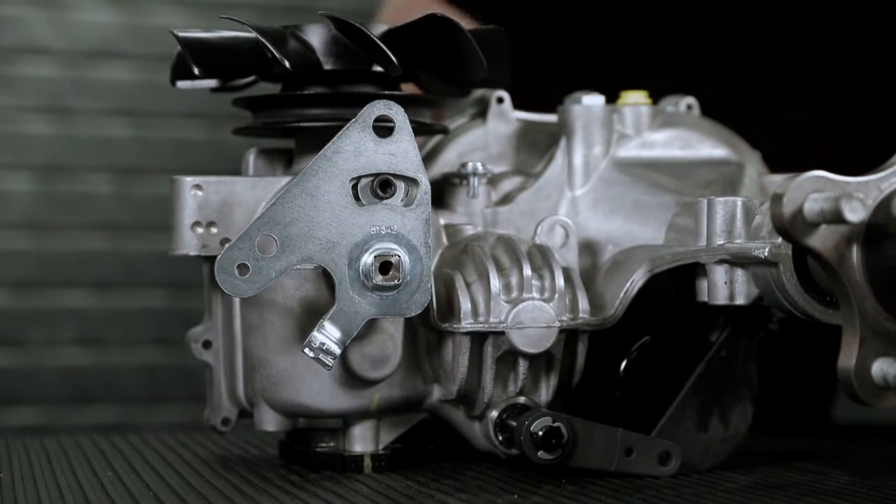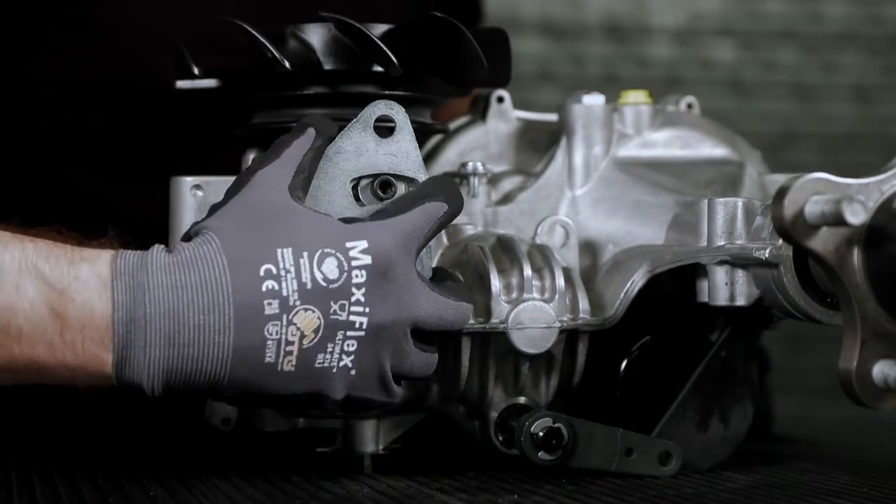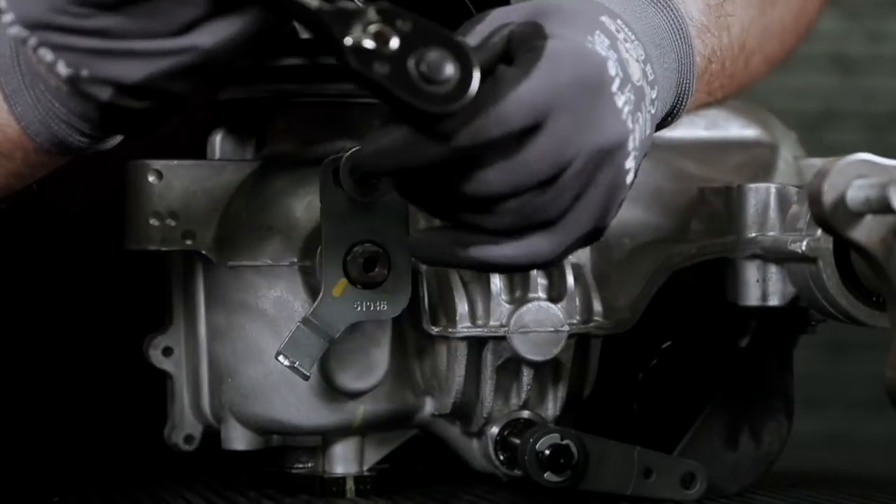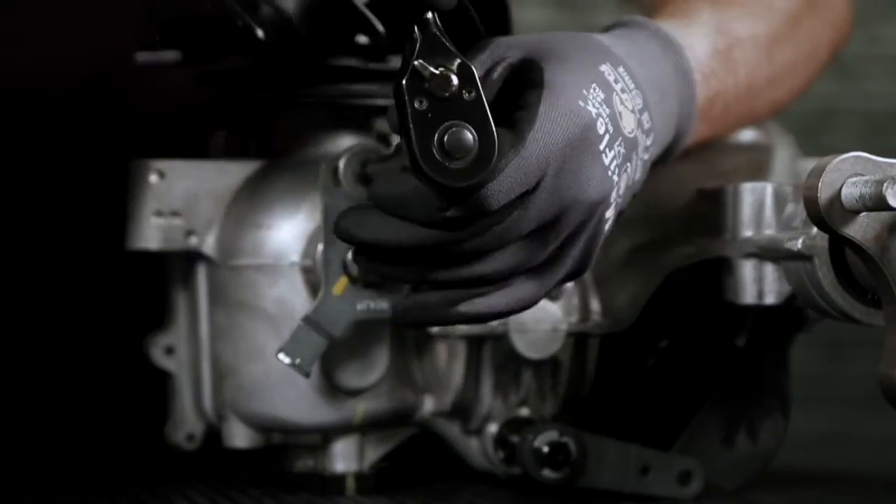Once loosened, remove the RTN assembly and control arm. Next, using a 5/16 inch hex bit, remove the neutral arm stud and neutral arm and dispose of stud on removal.